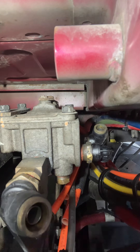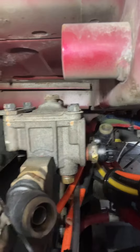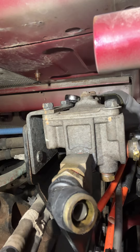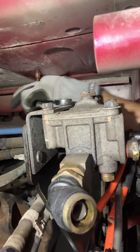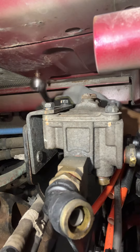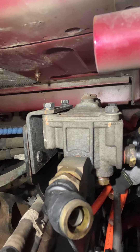Once you do that, get your 13 millimeter socket. Loosen these bolts — remember, lefty loosens. The zip ties might be giving you a hard time. It will loosen up. So it turns out there are actually six air lines connected to this part.